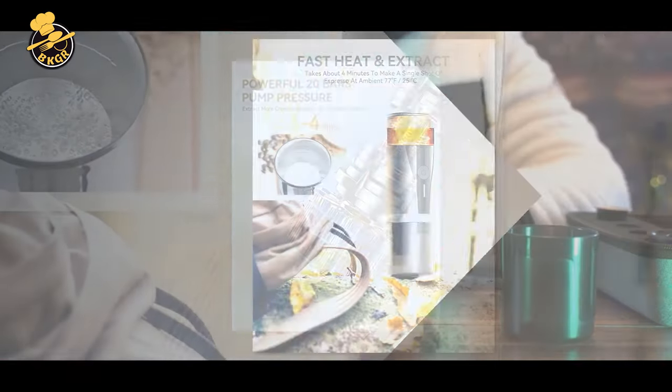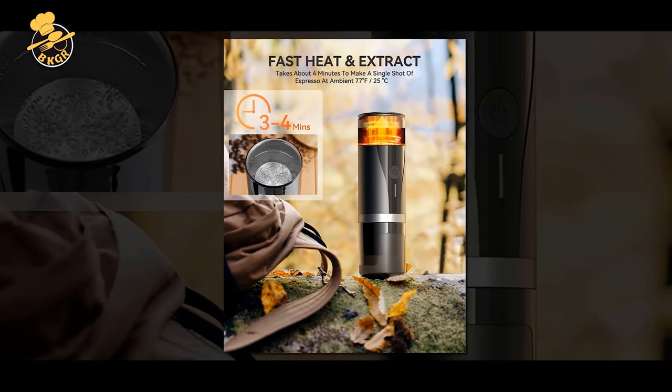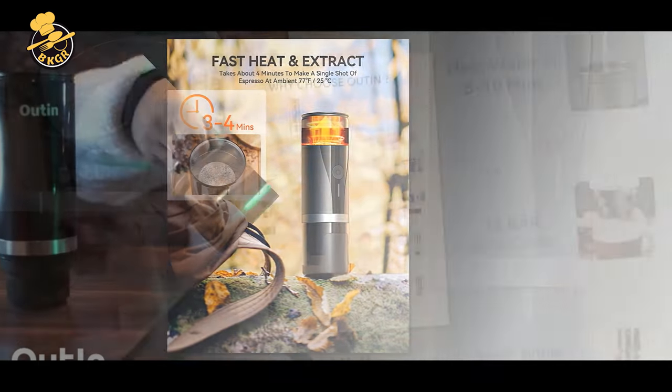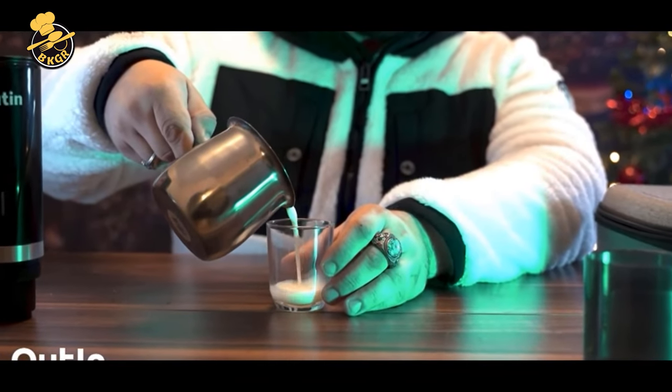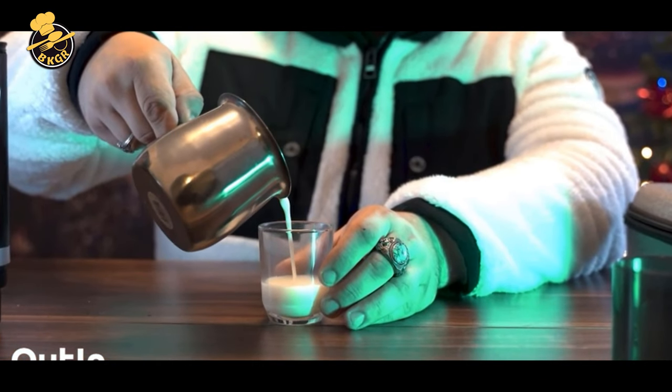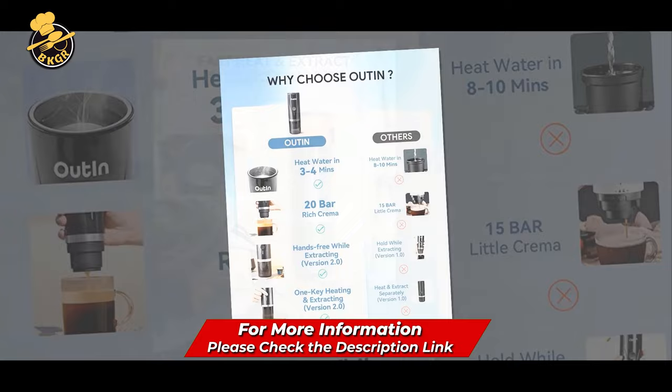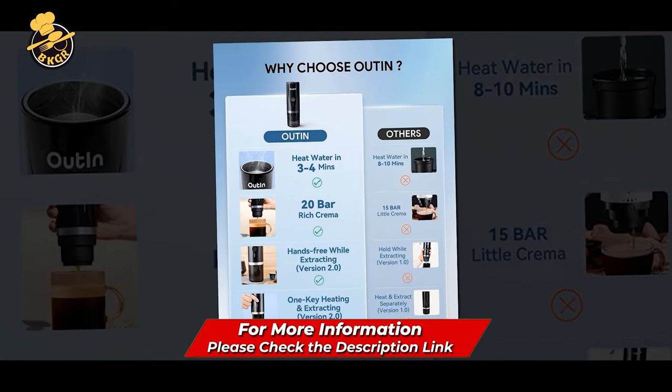It is specially designed for a car cup holder, easy to use and clean, and it comes with a cloth bag for easy storage and carrying. This espresso machine is ideal for family, outdoor events, or road trips. If you are bored of the same old coffee, why not try something different with this portable espresso maker?